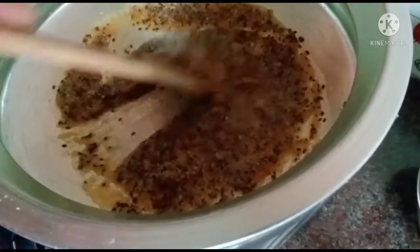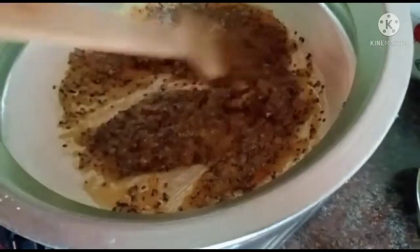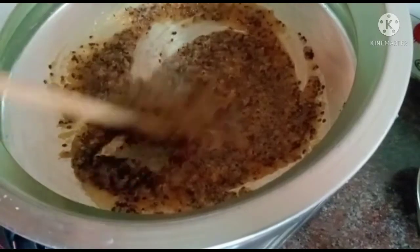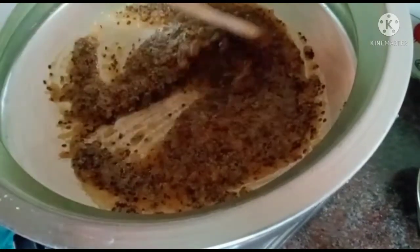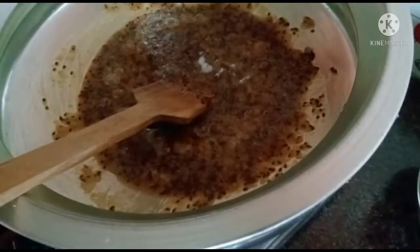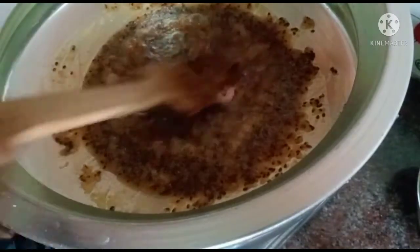We will add some salt in the water. Put the salt in the water.